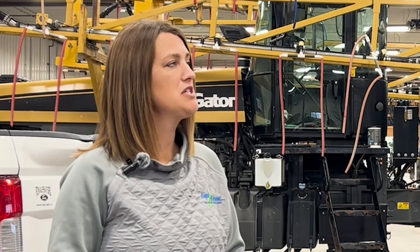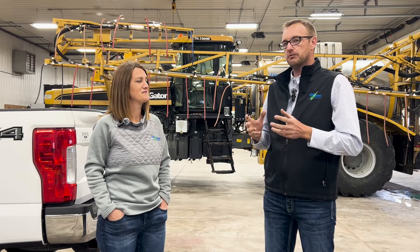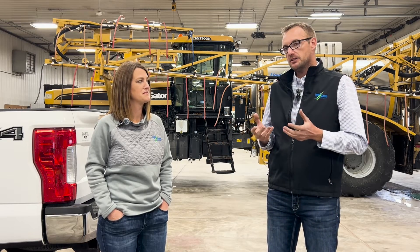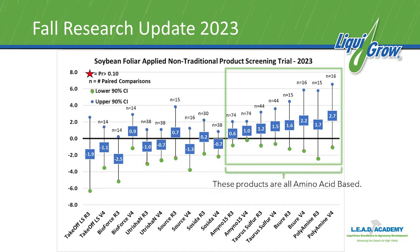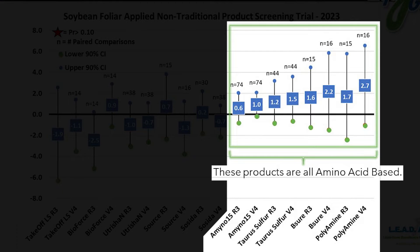What about first pass or second pass on corn — do you see a benefit from biologicals there? I'm just beginning to do a lot of research looking at foliar-applied biological or non-traditional products. What I saw last year — averaged across three locations, each with at least six to eight replicates — is that Polyamine, B-sure, and Taurus Sulfur all increased soybean yields.